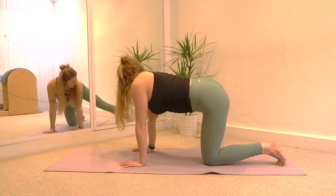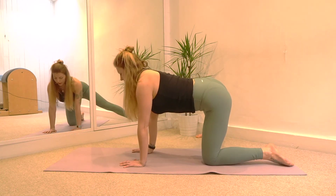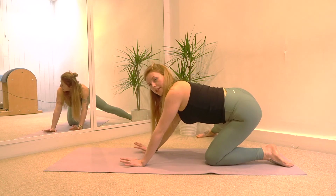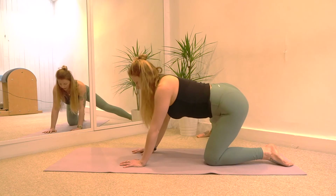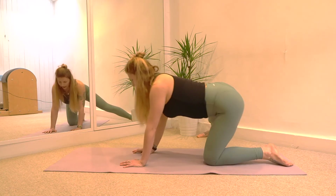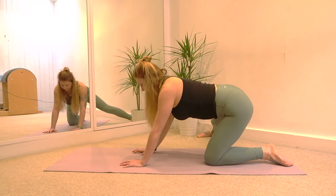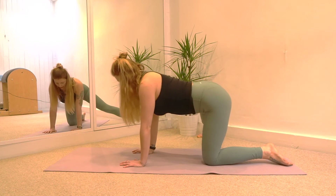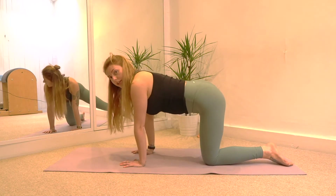Extend that left leg out to the side. Whole of the foot is on the floor and the toes are pointing straight ahead. Then inhale we go back — hinging back from the hips. Exhale to come forward. Inhale we go back. Exhale. Two more — inhale, and exhale. Last time — inhale, and exhale. And then bend the knee.